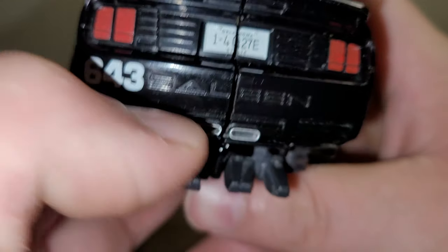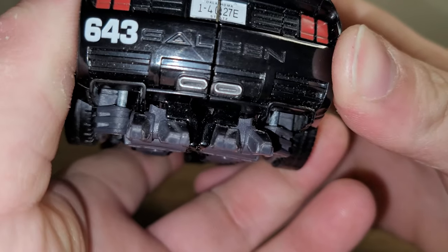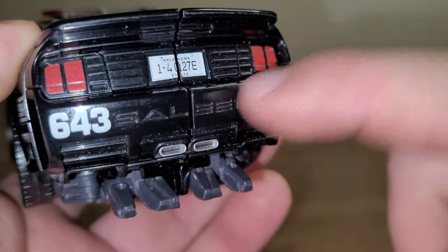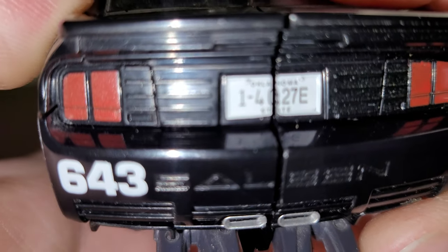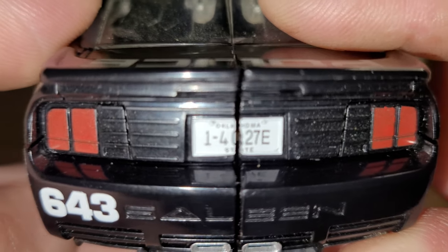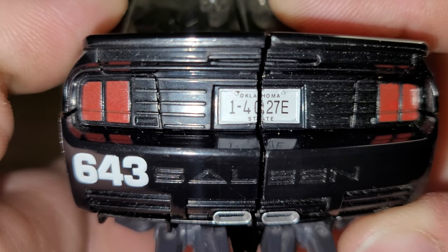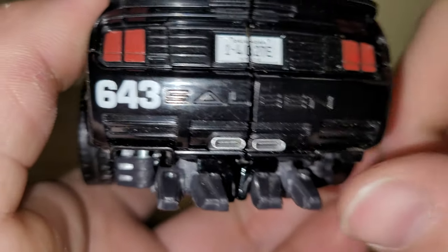You've got 'emergency 911 response' on the back here, got the gas cap, and on the back you've got again 643. And yep — he is a Saleen! Says right on the back of the car. The exhaust pipes are done in silver. The license plate says Oklahoma and then 14027E State, or Oklahoma State. And the taillights are picked out in red.